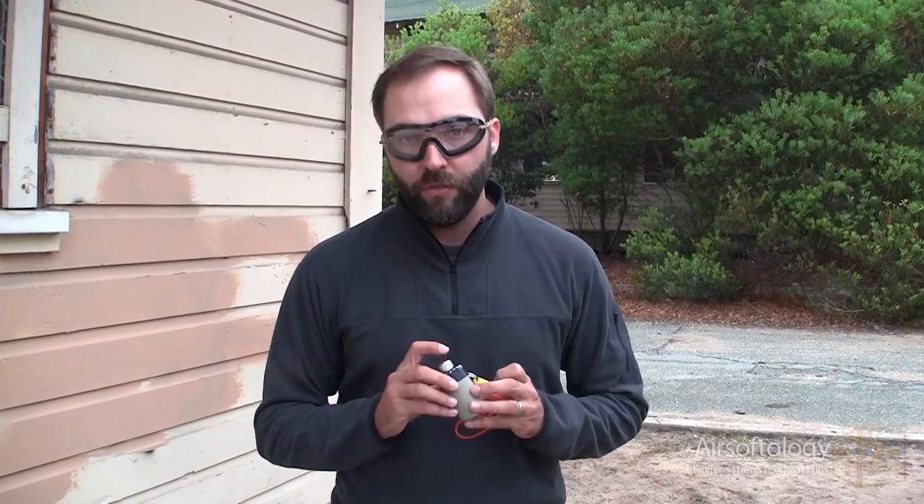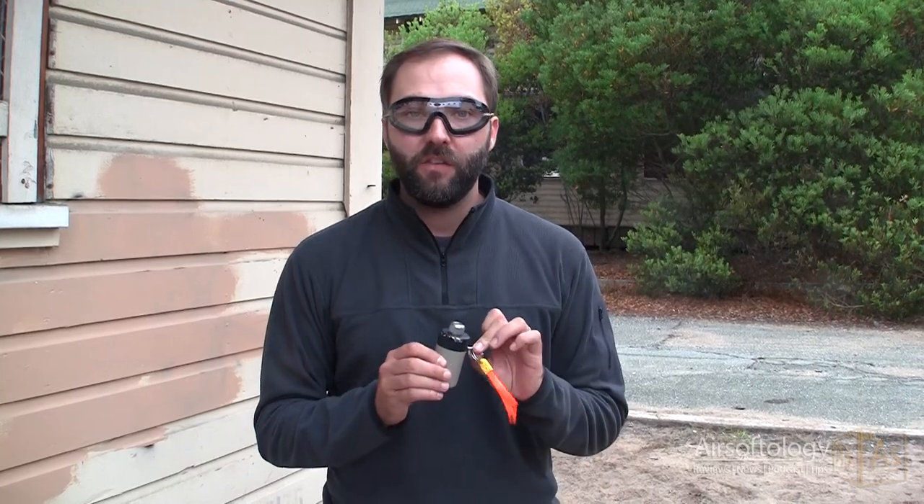If you guys are wondering what this is, the BFG-X is a blank firing grenade. This one is an impact-rated one.